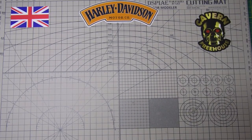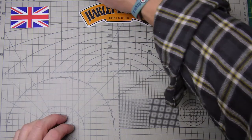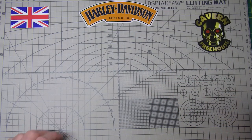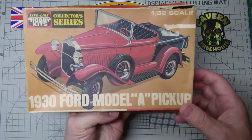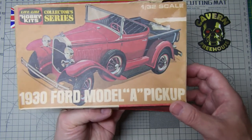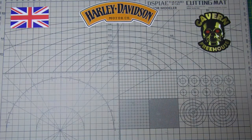Good morning everyone, Bob here from Greybeard Models. First thing I'd like to say — hope everybody over there in the US hasn't been affected too much by the snow. Fortunately here in the UK it's fairly mild, so it's not too bad. Just wanted to do a quick update on the group build, on the small-scale car group build. This is the truck that I'm building — the 1934 Model A. It's a really neat little kit.